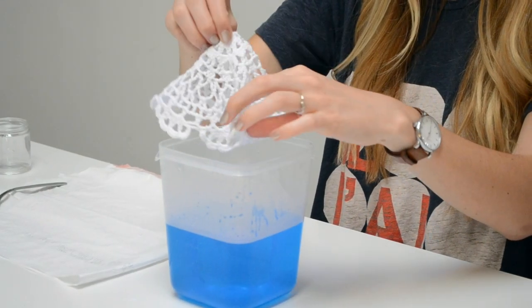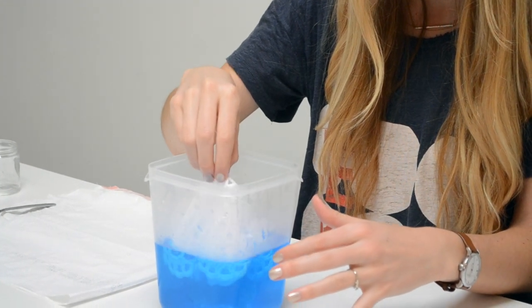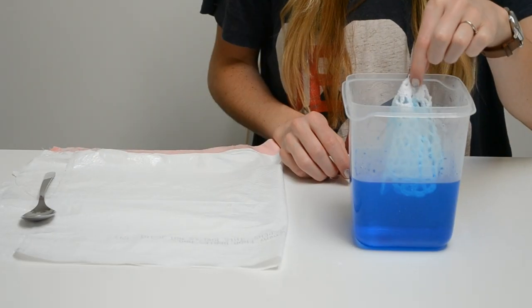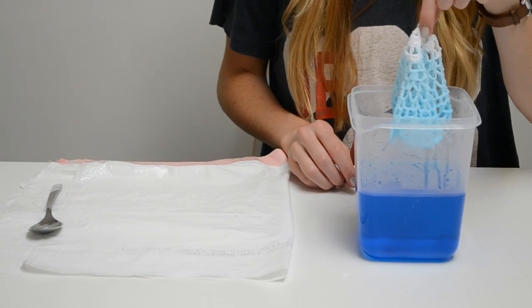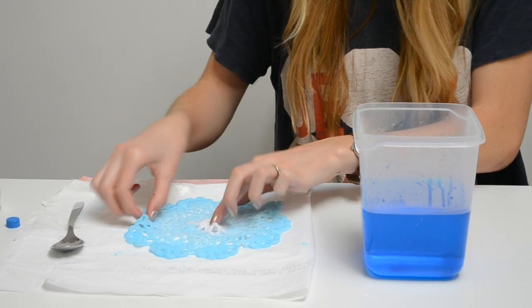To achieve an ombre effect, we dipped our doily in the dye repeatedly, covering more and more of the doily each time. When you are satisfied with the coloring, place your doily on a flat surface and allow it to dry overnight.